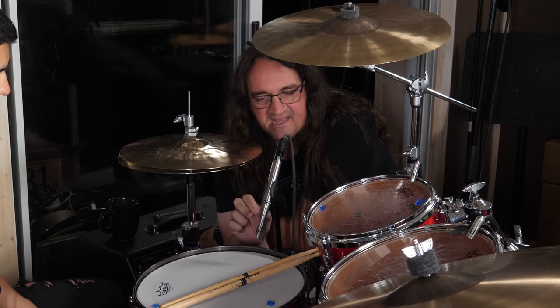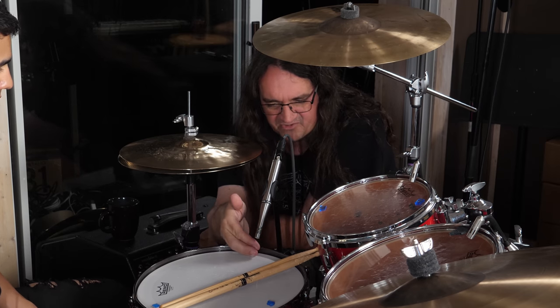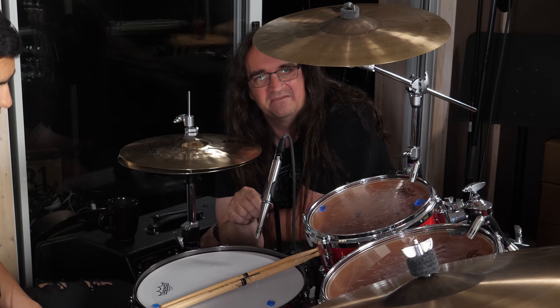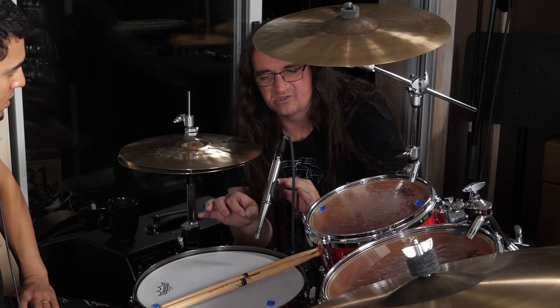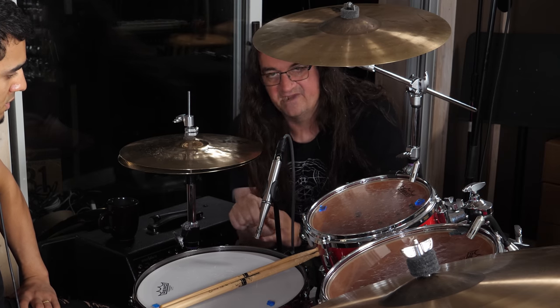So we brought in the Earthworks mic again and backed it off a little bit — it's still over the rim, about two and a half finger widths from the head. We're going to add a little bit of that classic 1176 compression onto the snare, and that's going to get us a really familiar sound. Hopefully we can compress hard enough and not get too much of the hat into that mic.